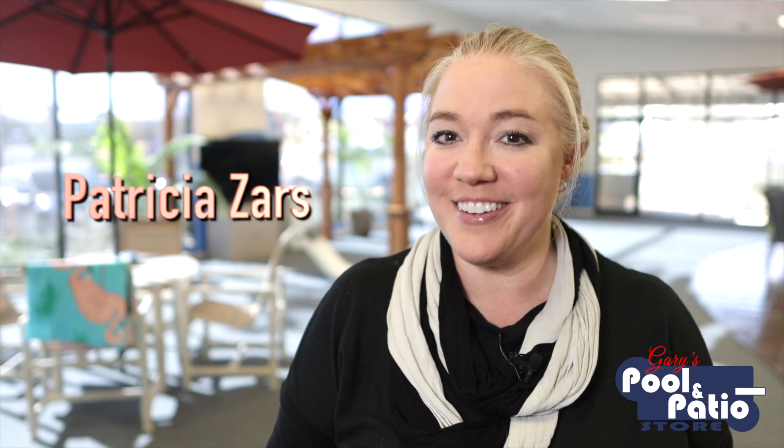Hey guys, Patricia Zares here, your Texas pool concierge. Now if you're new to my channel, welcome, and if you're not new, welcome back. Here on Pool Talk with Trish, we talk all about swimming pools and we specifically focus on fiberglass pools. I answer lots of different frequently asked questions that you guys have out there about having swimming pools installed and about maintaining swimming pools once they are in your yard.